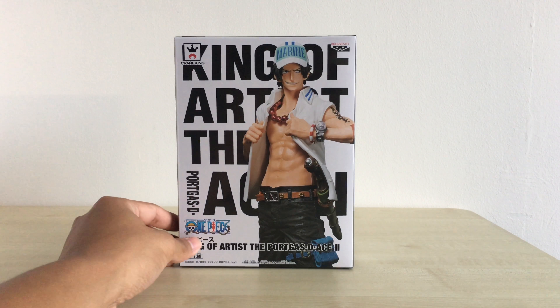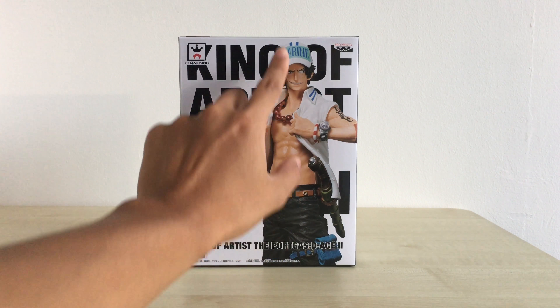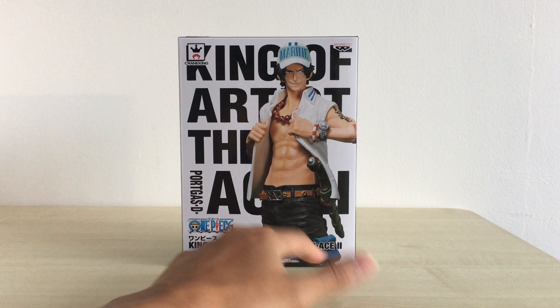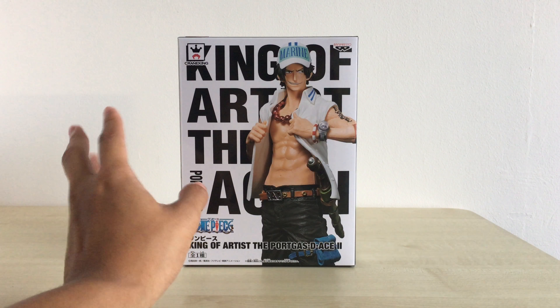Let's take a quick look at the box. This is pretty standard for King of Artists boxes — they usually have 'King of Artists' and the figure name really big, together with an image of the figure right in front. Of course it says 'King of Artists Podcast The Ace 2,' because it's the second version of Ace that they did.